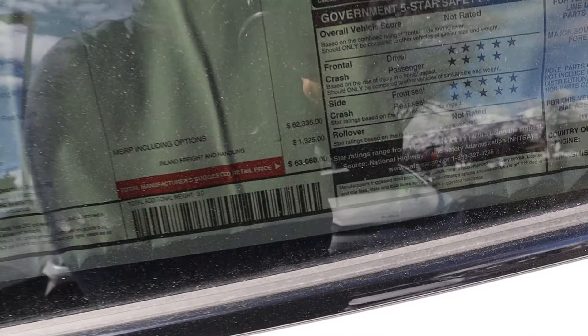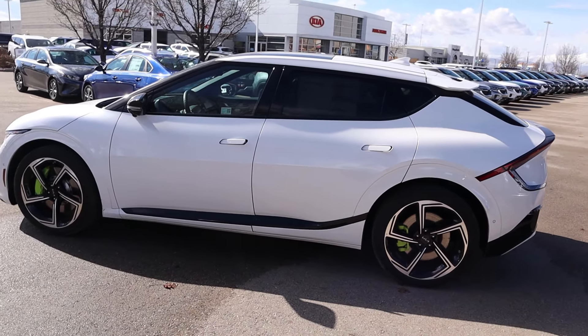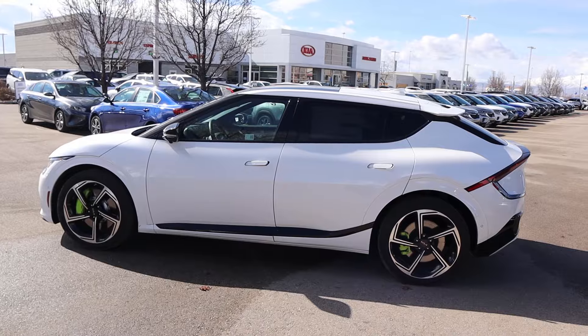Taking a quick look at the window sticker, pretty much everything is standard equipment — basically paint and floor mats are optional. The total MSRP on this one is $63,660. Let's see how it drives.